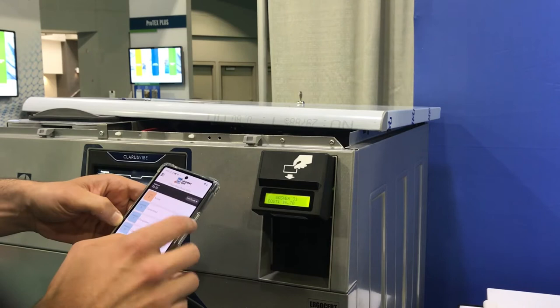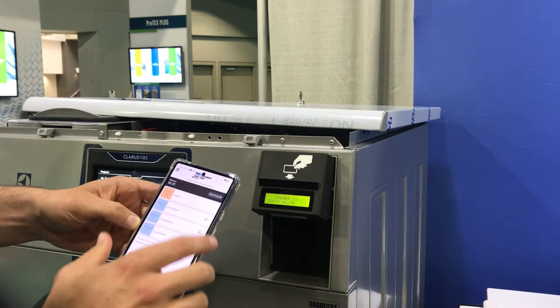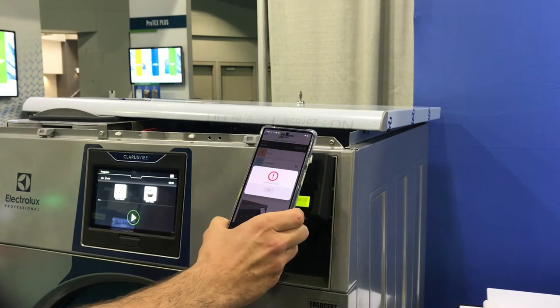I'm just going to show you our new app as well. Now you can use the app — you can download the app. If you have some money on there, you could just tap to pay. Actually, I don't have enough money on there. Let's see what happens.